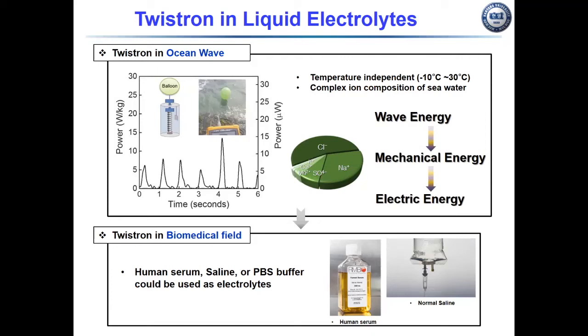Human serum and normal saline solution could also be used as an electrolyte in this energy harvesting. Therefore, the twisted energy harvester has potential application in the biomedical field.